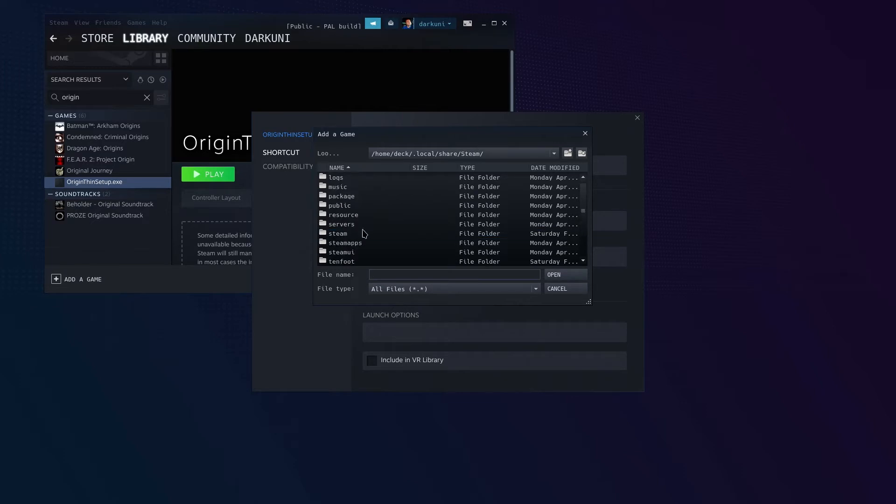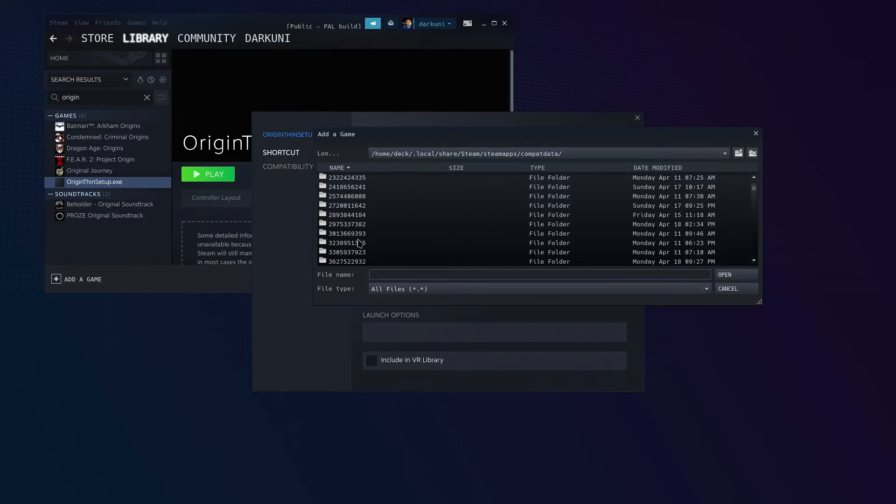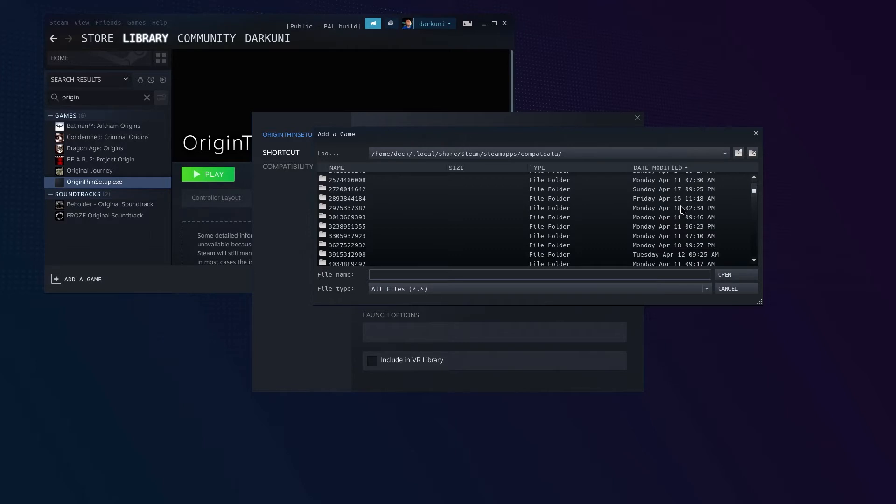Scroll down, go to Steam > Steam Apps, then compat data. Now it's a real crapshoot because these are all non-Steam games or Steam applications that have been installed. If you sort by date modified — it is the 18th — there's only one thing we should have installed here on the 18th. And I don't know why when you select date modified, the 18th is not at the top.